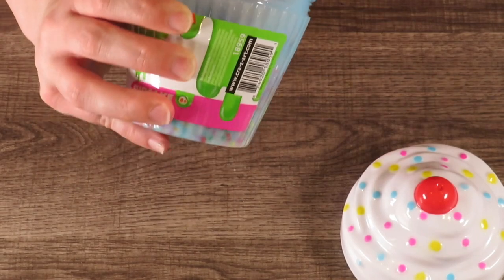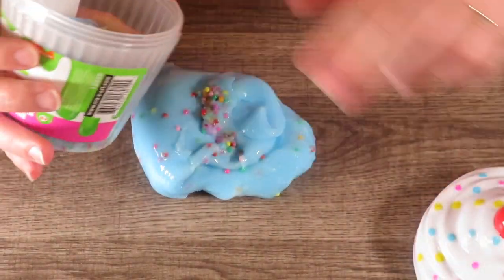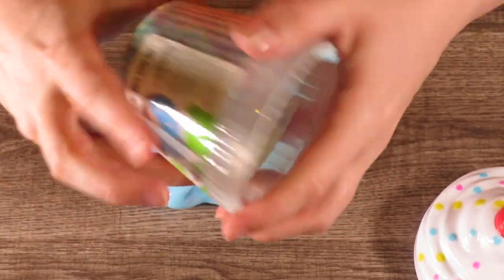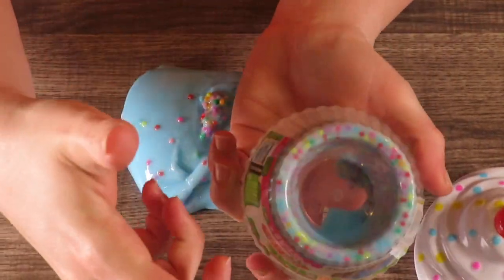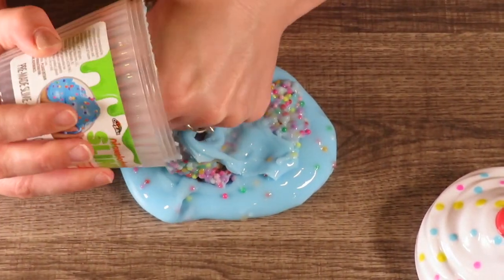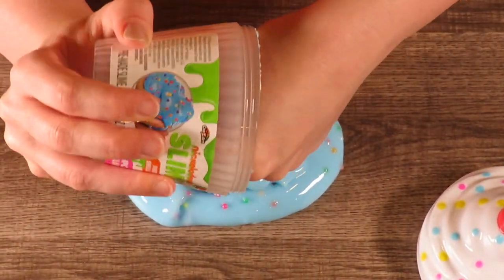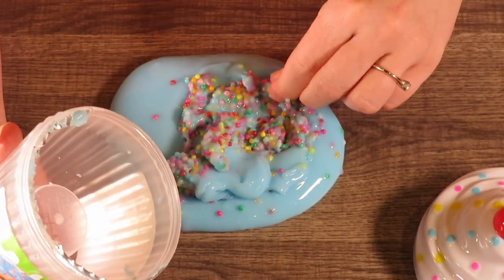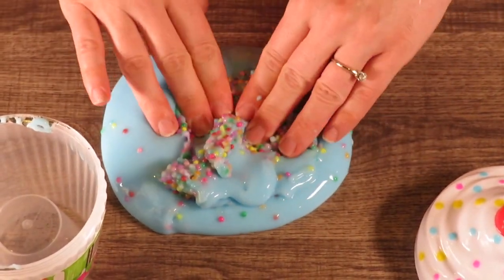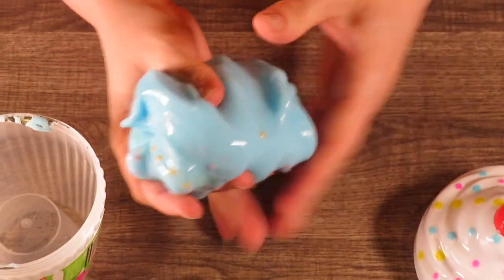Okay, I have one complaint already. Look at this — there's a big indentation in the bottom, so you think you're getting more slime than you actually are. That's going to be a negative on this review. It has these little beads in it — I thought they would be little styrofoam beads but they're not; they're actual beads. Let's get this all mixed in.